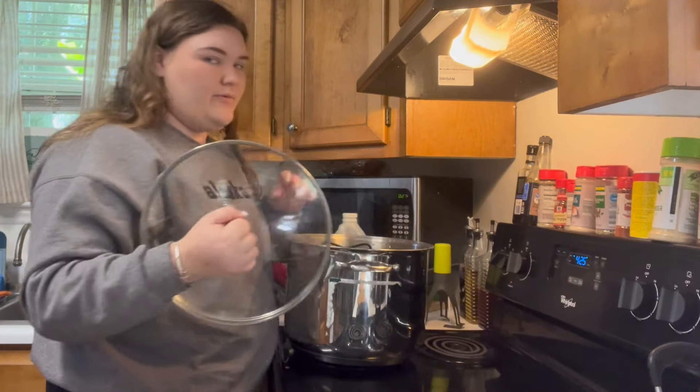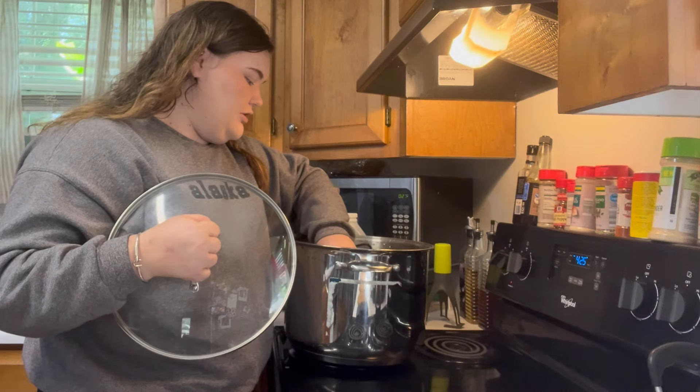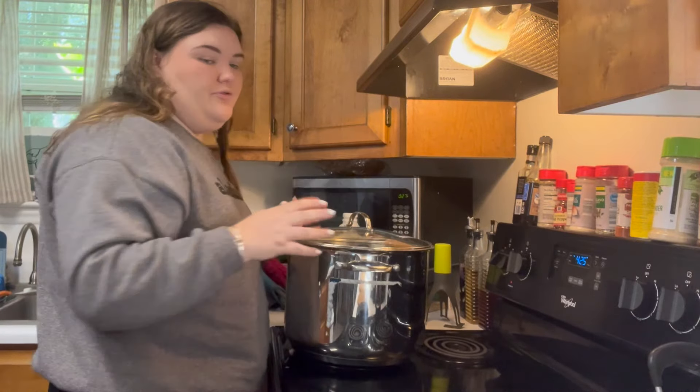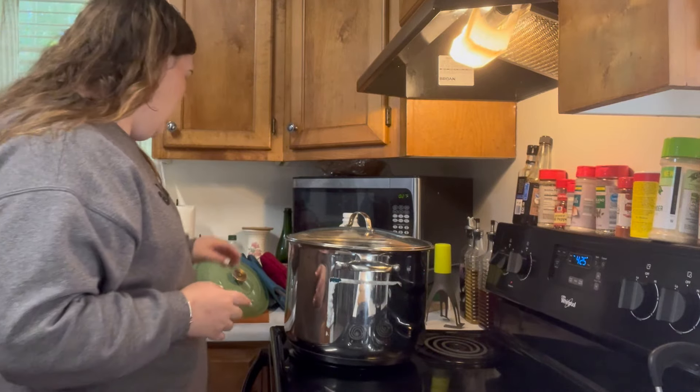I feel like if I really wanted to I could fit one more in here, but I'm not going to. I don't think I'm going to get this much salsa anyway — I'm just sanitizing them just in case.